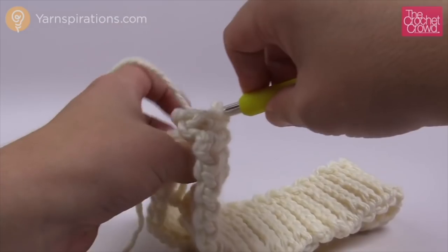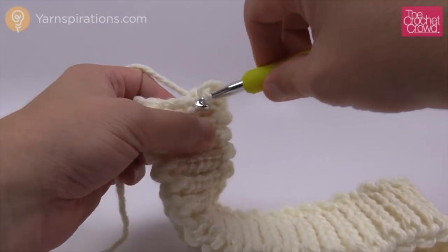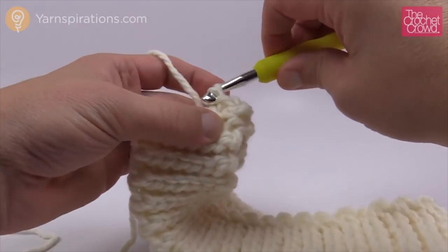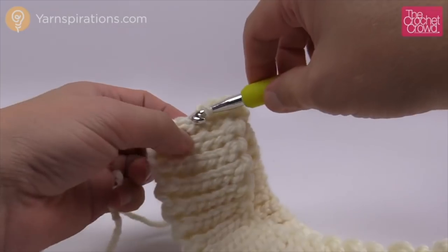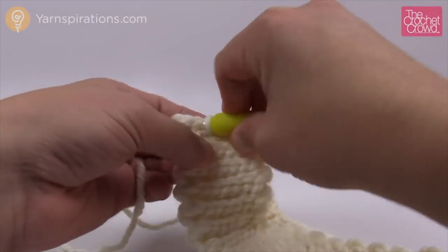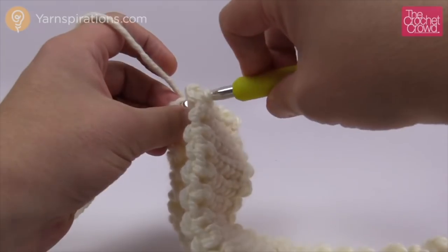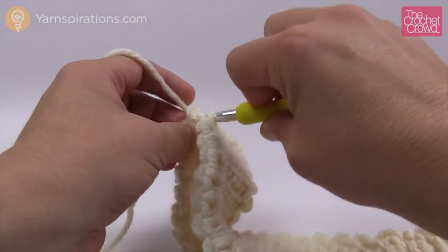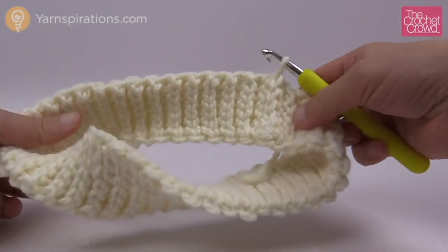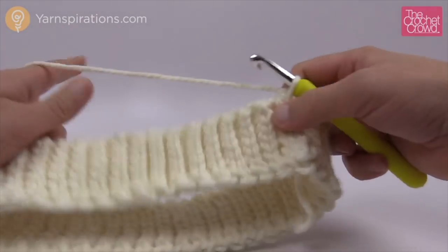The nice thing about this particular design is the seam will always be at the back of the hat. Just continue to match the two sides together. You are looking at the good side of the project at this time. By doing this slip stitching all the way down, you're matching exactly what the stitches look like so you won't really see it at all. Once you get all the way down to the bottom, do your very last stitch and we'll review the pattern.